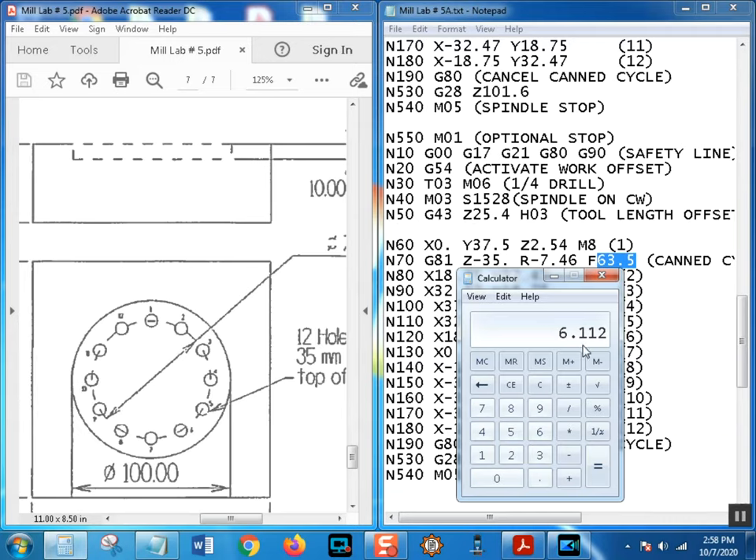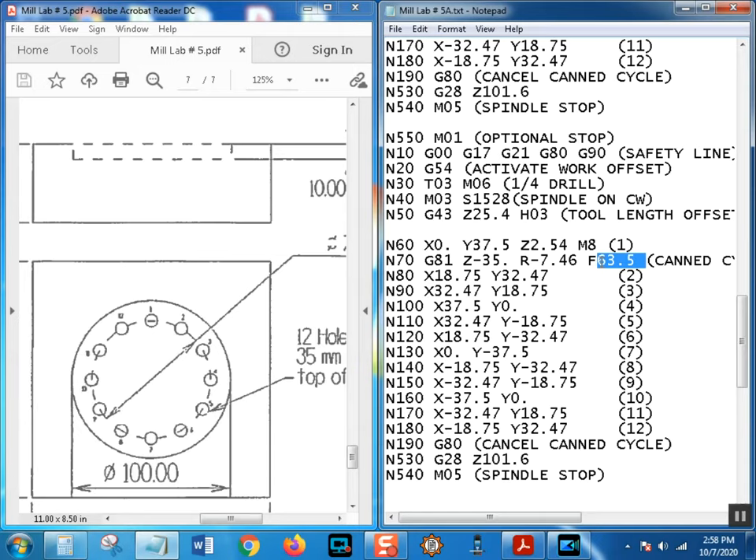Multiply feed by RPM: 0.004 times 1528 equals about 6.11 inches per minute, then convert to metric times 25.4, equals approximately 155 mm/min. So F155. Don't forget the decimal point - if you forget it the control will see all kinds of weird values. The R-plane is still 100 thousandths above the pocket bottom, so you're not drilling air. On two parts nobody cares, but on two thousand parts it's a big deal - thousands of dollars.